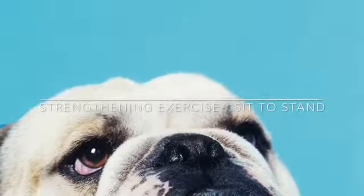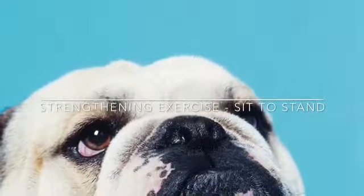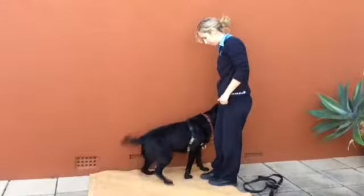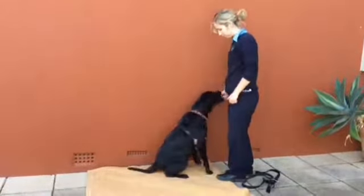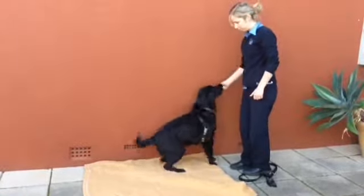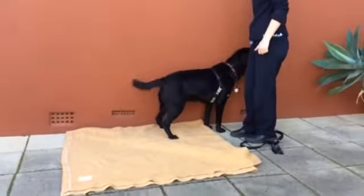Sitting to standing helps strengthen the stifle and muscles associated with the hind limbs. Firstly, ensure your pet sits in a square position. This means both legs must be tucked under their body. Once your pet is in the sit position, use a treat to lure and encourage them to push off using their back legs into a standing position. Repeat this move several times as instructed.